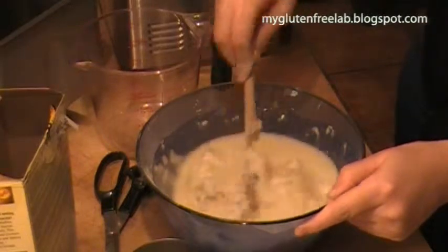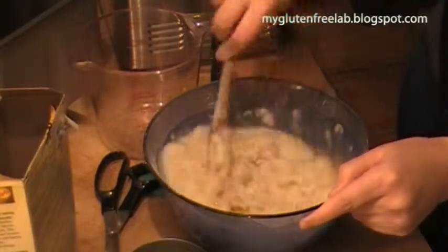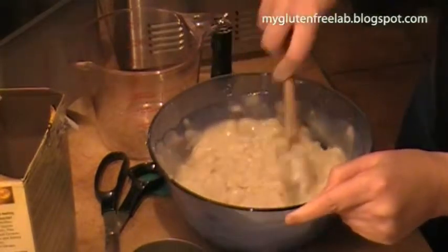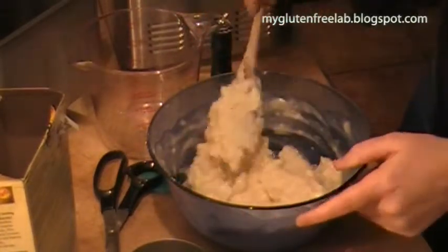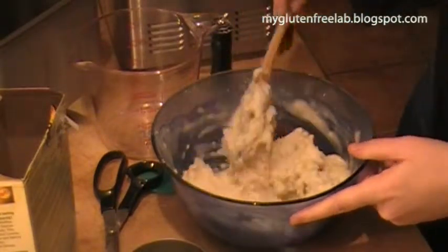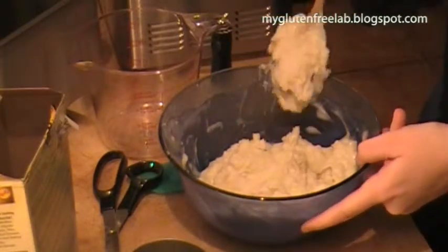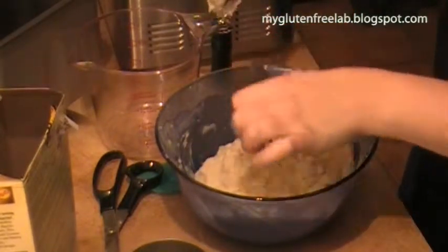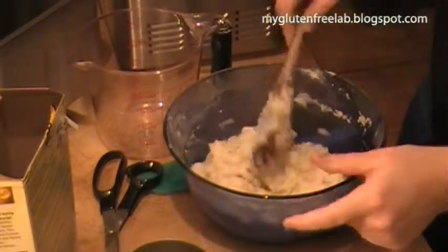I would imagine that's why they recommend hot water — to kind of melt all the ingredients together. It kind of looks like mashed potatoes actually. I love mashed potatoes. I don't want to over-mix it, because you're not really supposed to over-mix bread when you're making it in a machine like this. I think gluten-free bread is especially sensitive to over-mixing. Oh, I have some flour pellets there.